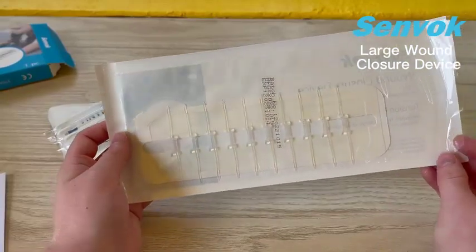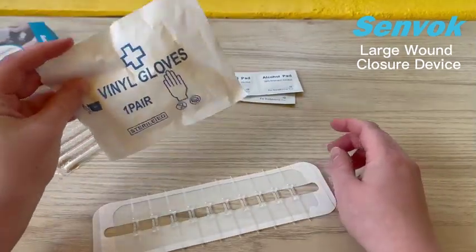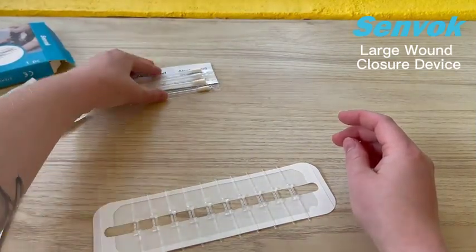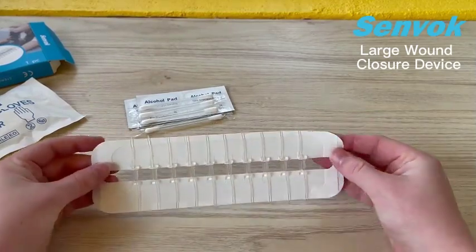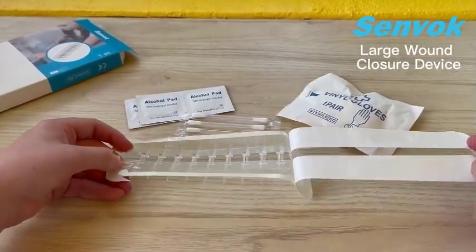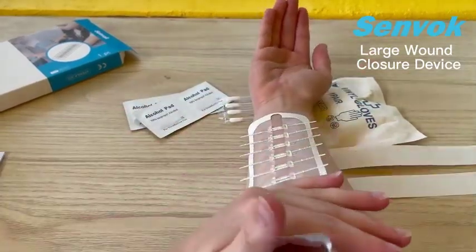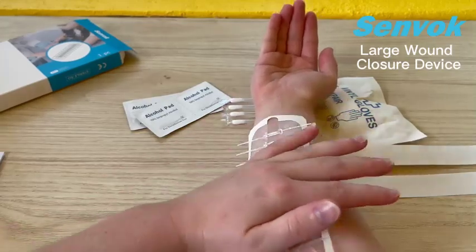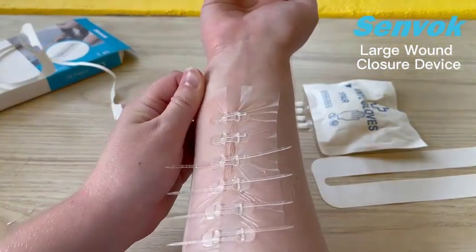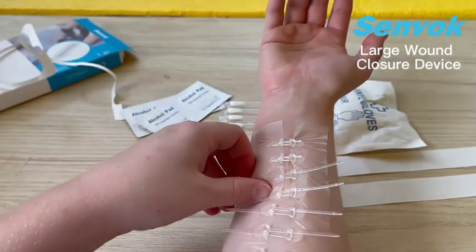Let's take it out and demonstrate how to use it very basically. Once you have put on your gloves and cleaned the wound with the alcohol pads and Q-tips, and gotten that wound nice and disinfected, we are going to take out the wound closure device. We remove the protective backing, and you would place it around the wound. Once you've got it on, you can take the paper off. That is absolutely fantastic — that is going to help that wound close up and heal. This is absolutely a must-have and essential for your first aid kit.